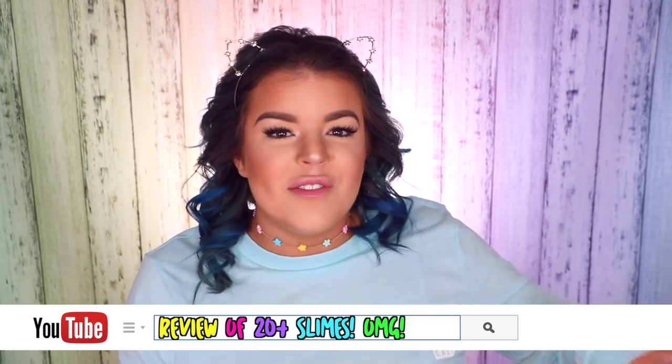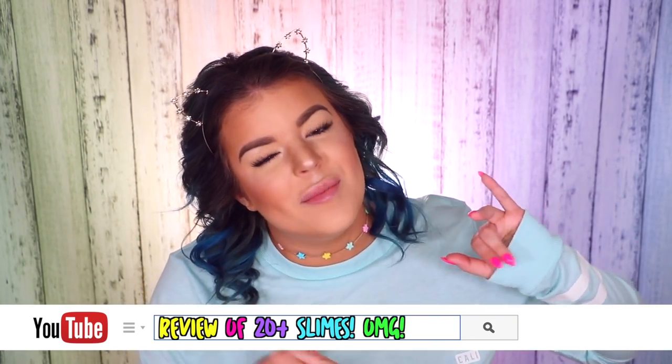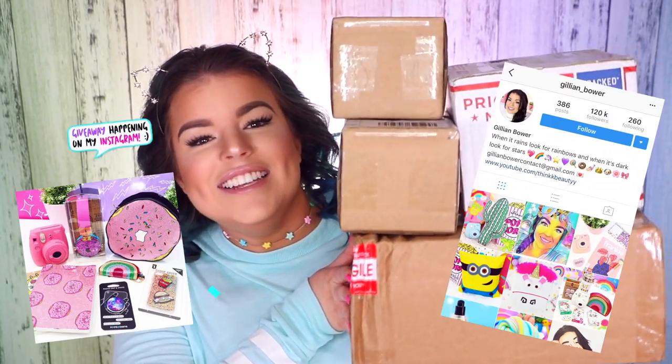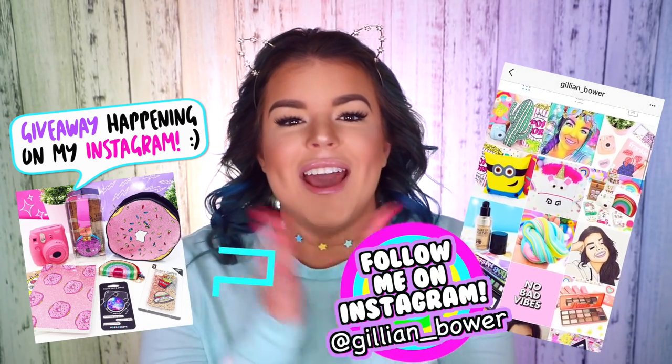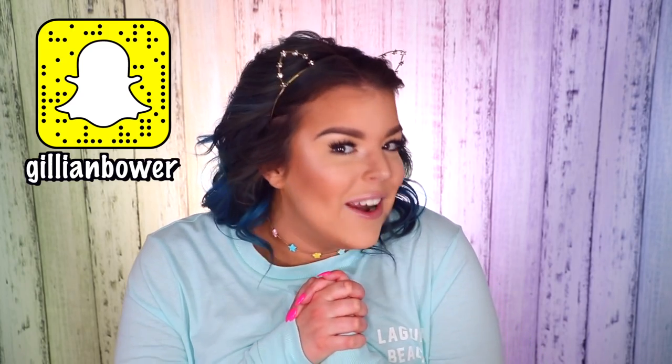Hey everyone, it's Jillian and today's video — I'm so excited to start filming this because I'm going to be unboxing and reviewing a bunch of slimes that I bought from Instagram and Etsy slime shops. I ordered them a couple of weeks ago so I can't even remember what I ordered, which is super exciting because it's like a present to myself. I'm pretty sure I ordered a lot and they're super heavy, so hopefully there's some awesome slime inside. If you're excited for today's video and love watching slime review videos, go ahead and give this a massive thumbs up.